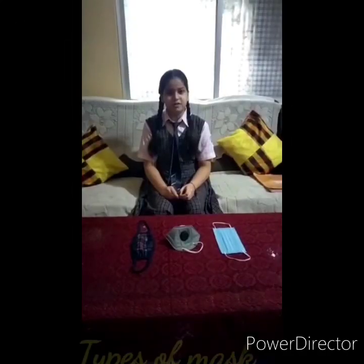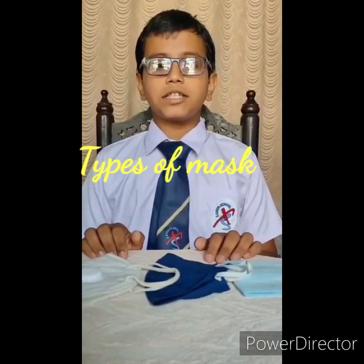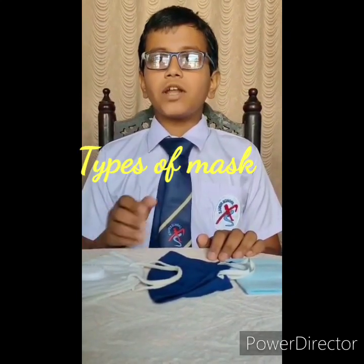I am Kunyati Duvi, studying in class 6. I am Christian of class 6, studying in Xavier School Kamariya. We are here to tell you about different types of masks being used during COVID-19, which causes a respiratory infection in humans. It is advised to wear masks. Different types of masks are available in the market.